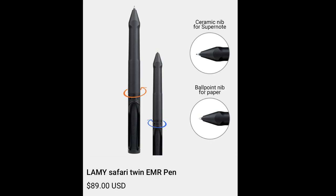Welcome to another RTE video. Today we're going to look at the newly released Lamy Safari pen for the Supernode. The new Lamy pen is a dual ballpoint pen and ceramic nib.